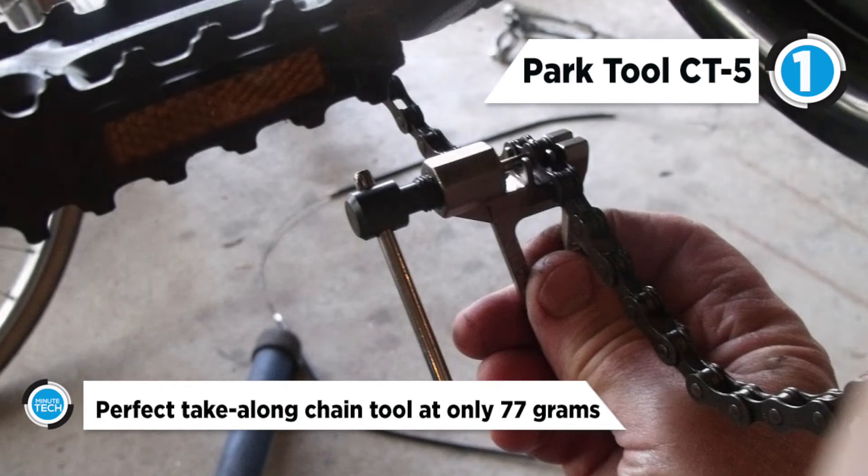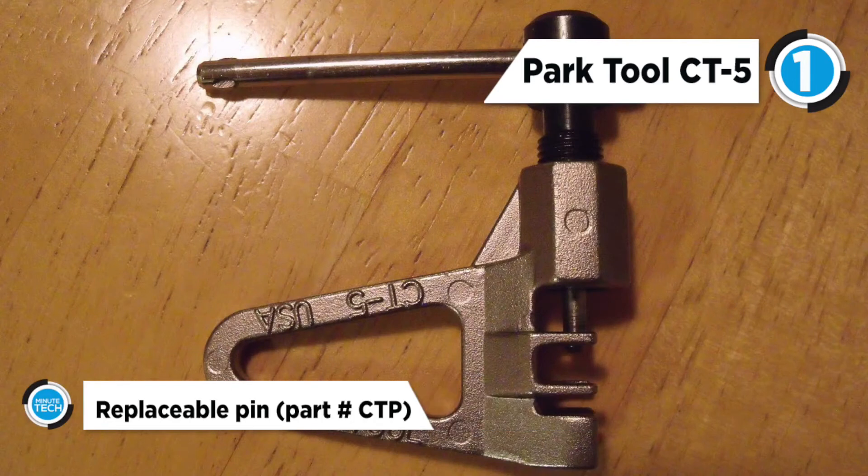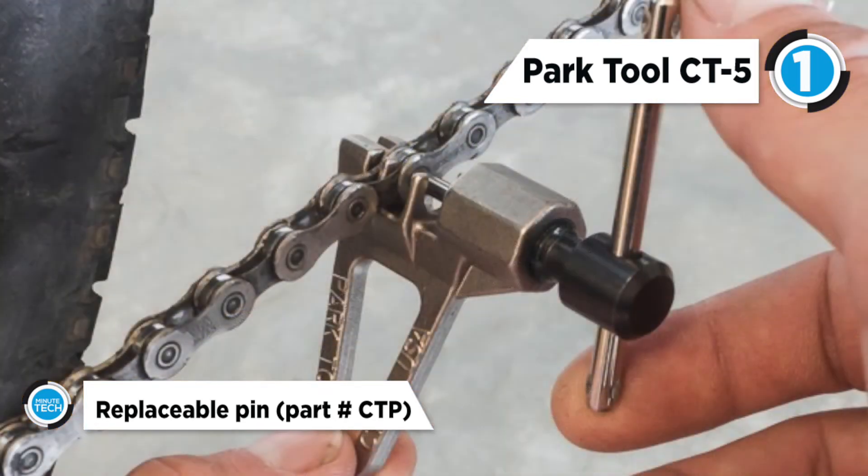5, 6, 7, 8, 9 and 10 speed chains. The CT5 works on any derailleur chain including hyperglide and has a shelf for loosening tight links.